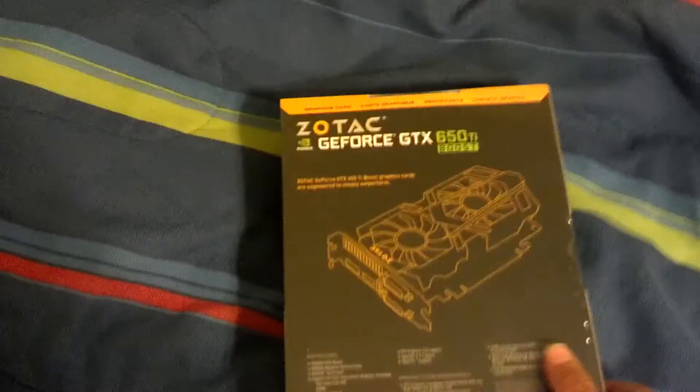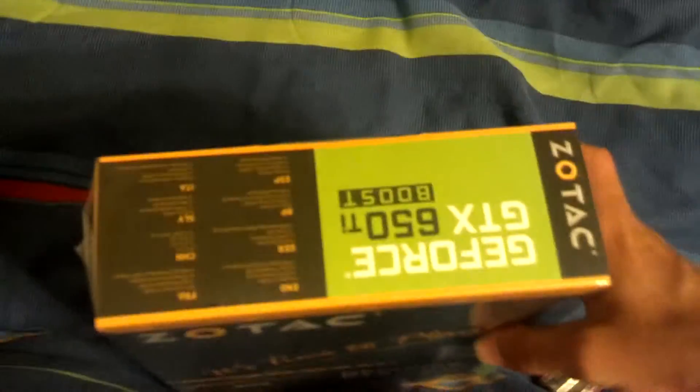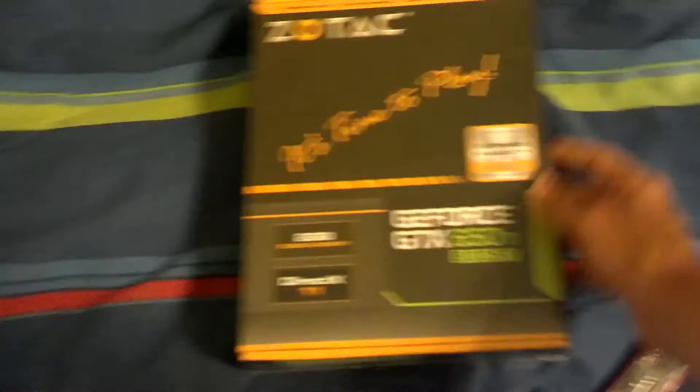The Trinitron will always be part of my setup until it breaks. Here is the box — as you can see, it's got all the tech spec features listed. We're shooting in 1080p, I'm not sure why things aren't focusing quite as easily, but it's freaking awesome.